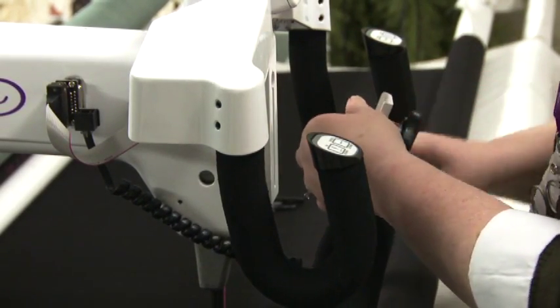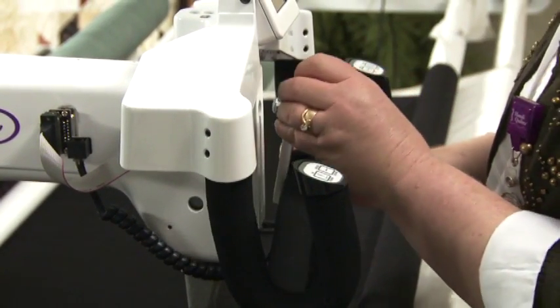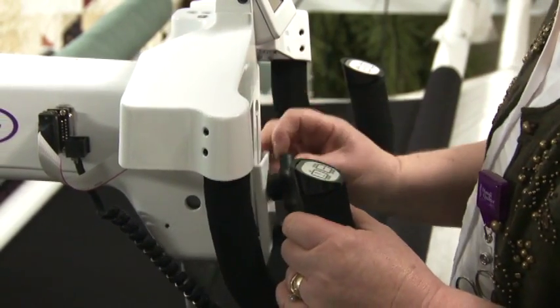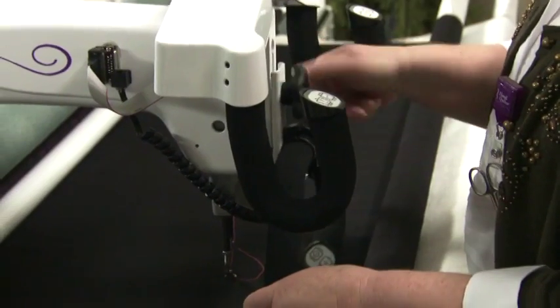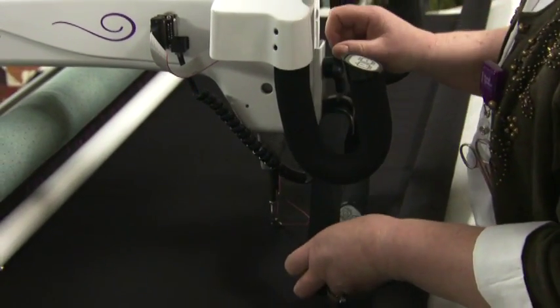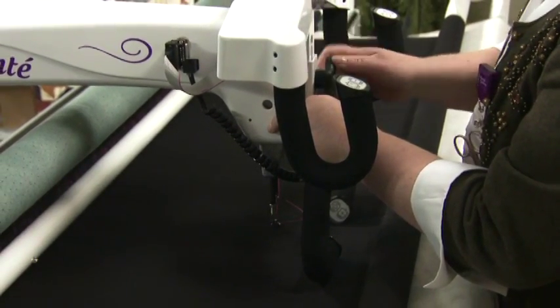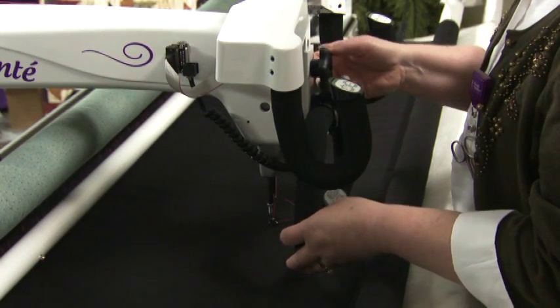Loosen the knob on the micro handles by rotating it to the left, and place it into the bracket. Tighten the knob to secure it in place. Adjust the position of the micro handles up or down according to your preference.